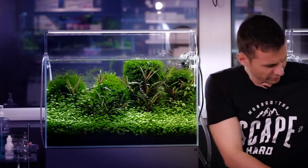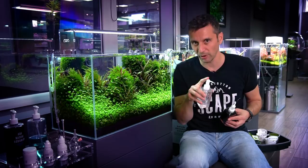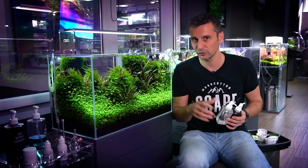We are using the EF fertilizers in this aquarium — the Green Brighty Mineral and the Brighty K. This is really good because you need to pump only three milliliters — one pump equals one milliliter — and these three milliliters is enough for a 60-liter tank daily.